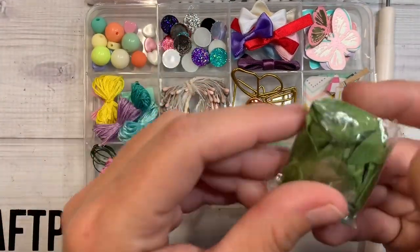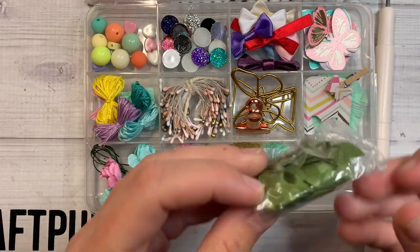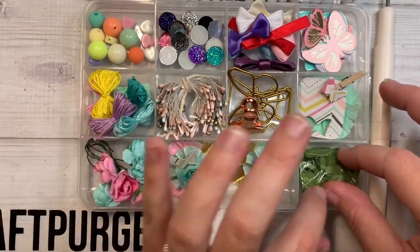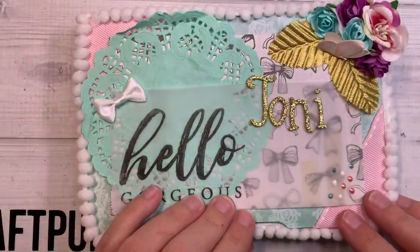Over here she's included a leafy green trim and she put it in a little baggie for us. Super cute, Brandy. Thank you for making one for me.